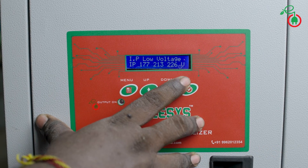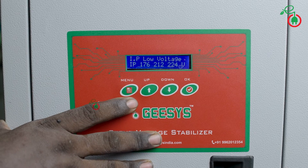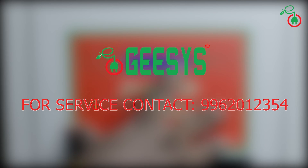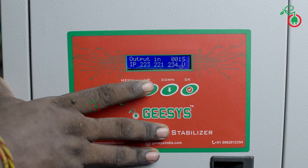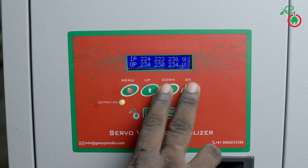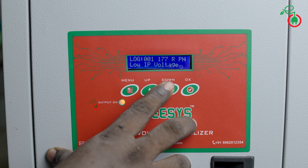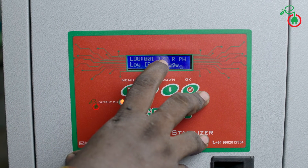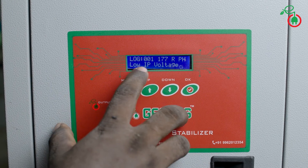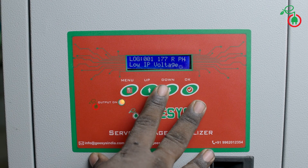I will show you how to identify the fault on the stabilizer. In normal stabilizer mode, press the down button to enter the error log. The log entry shows 0.01 as the first log value. The R-phase voltage is 177V, and another reading shows 195V — indicating low input voltage. This low input voltage triggered the fault. You should register your complaint so the service team can address it.